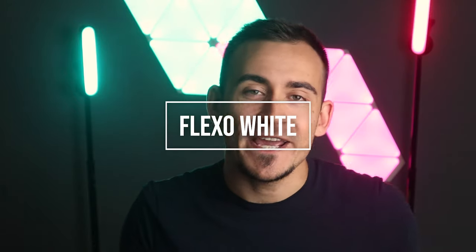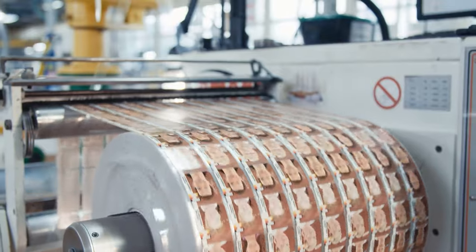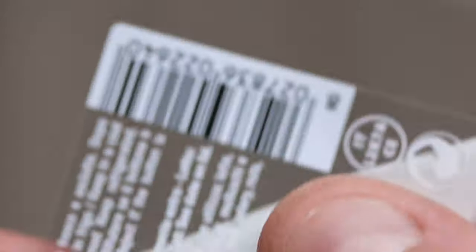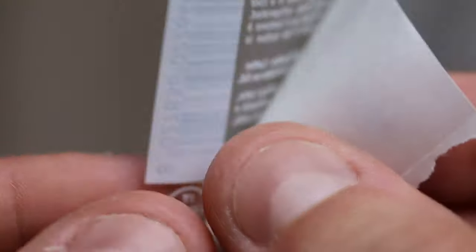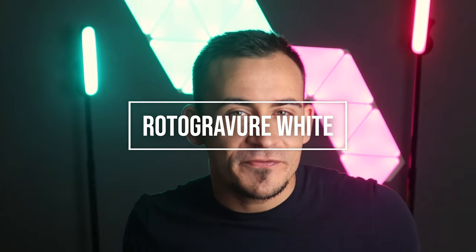Next we have flexo white. Flexographic printing technology allows you to print more grams per cubic centimeter of ink on top of the substrate, which also applies to white. The flexo white is quite opaque, even if the print itself is not as fine and high quality as offset. With a single plate, it is not possible to make very precise screens, and therefore the white cannot be faded or printed like gradients. Flexo printing is recommended when large quantities of labels are required because of its cost-effective nature.